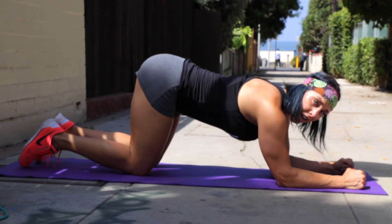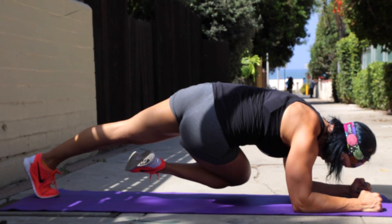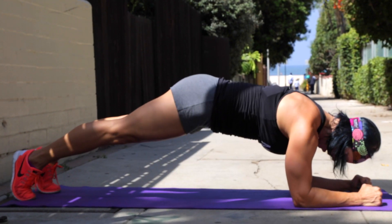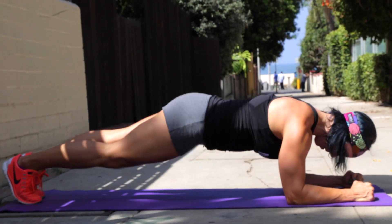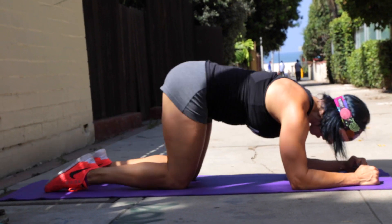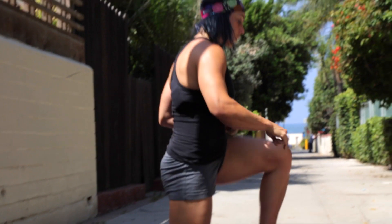We're gonna tuck our knee up and under our torso to the opposite elbow — squeeze and hold — and do the other side. Nobody likes those but you're gonna do them because they're good for your tummy.